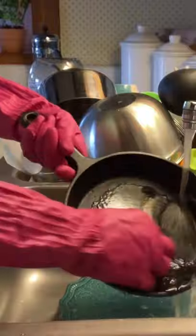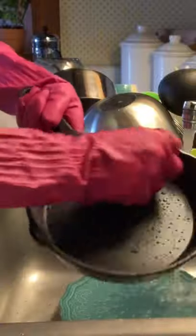Hi guys, hope you're doing well. Today I'm just going to be showing you guys how I clean my cast iron pans. There is a special way of doing it and what you're supposed to do is take a piece of steel wool and scrub it with some water and just rinse off all the dirt and grime.